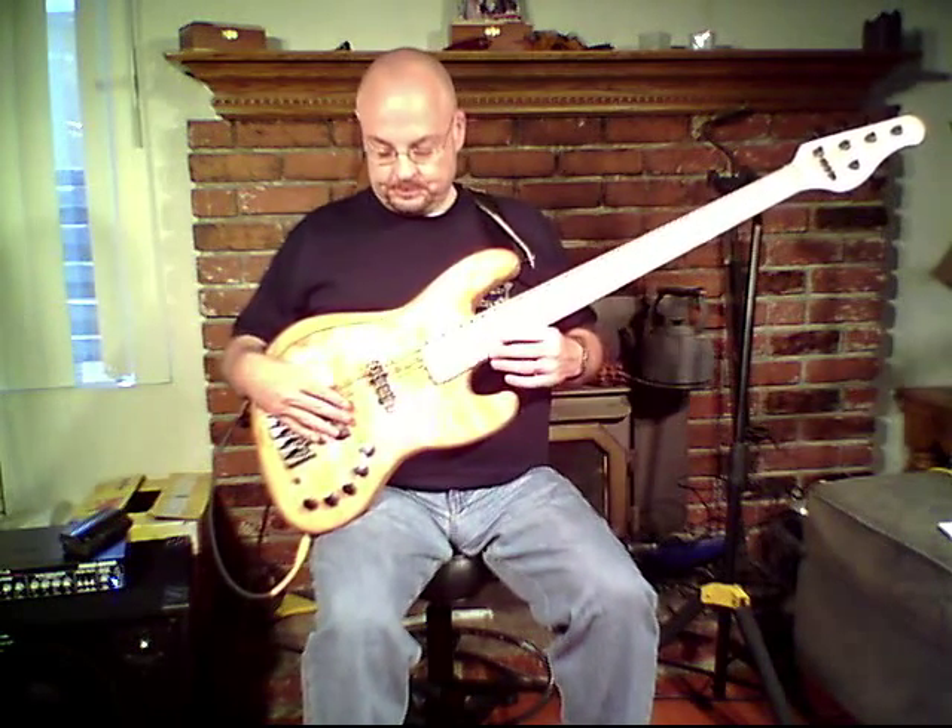I have to admit, what first drew me to this bass was the aesthetic. I bought it online, and I kept coming back to the look of the bass. I'm a sucker for a nice-looking ash maple jazz bass on any day, and this one really just struck me. I love the overall look of the light woods against the black hardware.